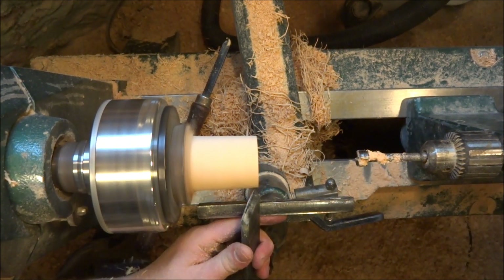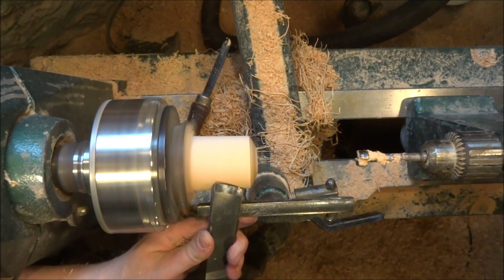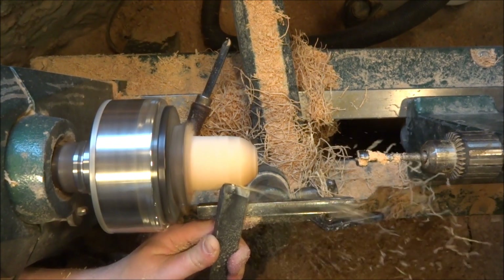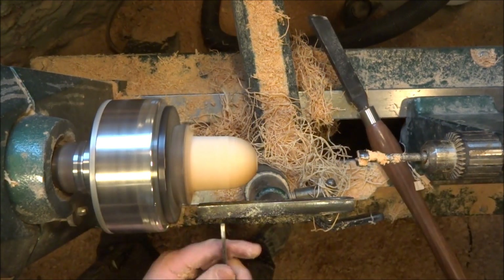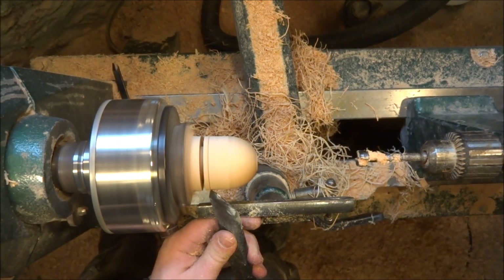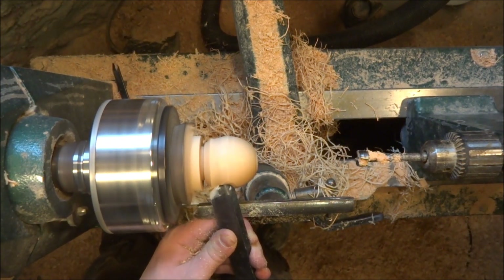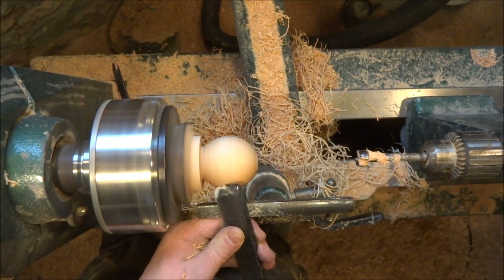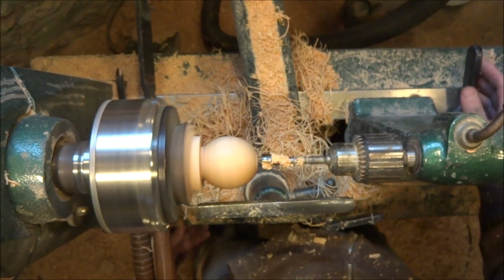That'll do. I'll knock off the corners to start the sphere shape with the tip of the skew. Flip it over and get some more defined strokes. You can use whatever tool you're comfortable with here — especially the skew, which can be gentle. It just works nicely for me. Here the parting tool defines the limits of this piece. All of the skew knocks off the corners — here comes the heel. Now you start to see the bulb shape.